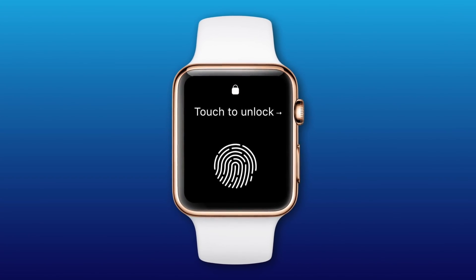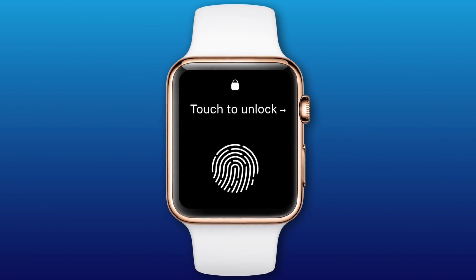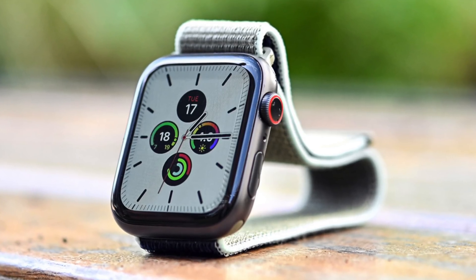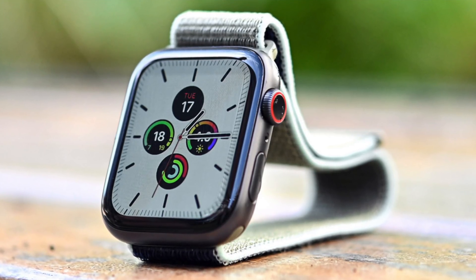Let's just address the big one out of the gate: Touch ID on the Apple Watch. They're saying it could be implemented into the digital crown, which I don't know how I feel about, because there's already an ECG there, and adding a Touch ID sensor on top of it sounds like it would be even more complex to manufacture. Adding Touch ID would make way more sense on the side button, because you could probably enlarge that and cover a lot more of your fingerprint than that tiny digital crown could.